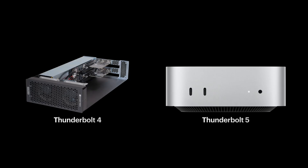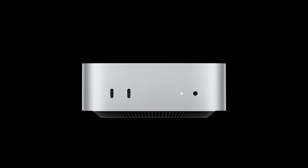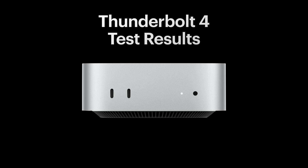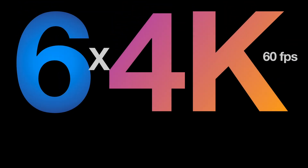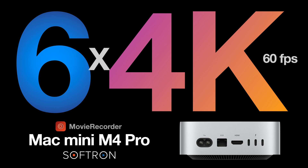We're really excited about that. Until we have a Thunderbolt enclosure with Thunderbolt 5, we can only do test results on Thunderbolt 4. The Mac Mini M4 Pro hooked up with an actual SDI signal was doing the same amount as the previous Mac Mini M2 Pro because we still have the same limitations. Six channels of 4K60 in ProRes HQ was possible and it's still possible here.